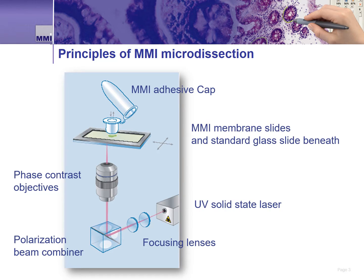The MMI CellCut LMD is built on an inverted research microscope. And even with the CellCut attached, a lab has the ability to use the microscope for other non-dissection applications, like bright field or fluorescence imaging. The CellCut system utilizes the optical path in the microscope to guide and focus the laser to the sample. The laser is a 355 nanometer UV laser, focused through the microscope and ultimately through the microscope's objective.